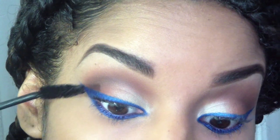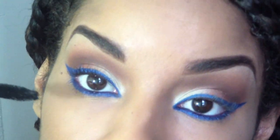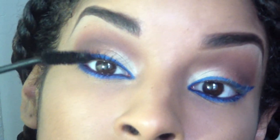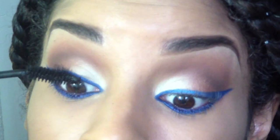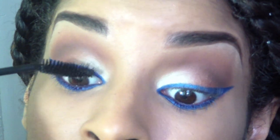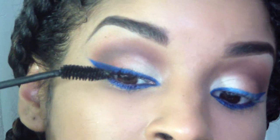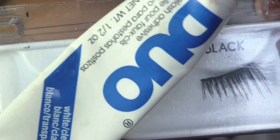Put on some mascara — as many coats as you like; I put two all the time. Then I'm going to apply lashes. I chose lashes just for the outside corners to emphasize that winged cat eye, and they are the Ardell's 305.